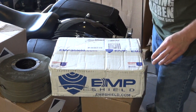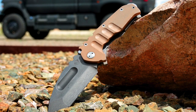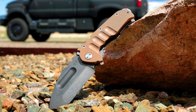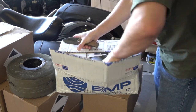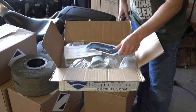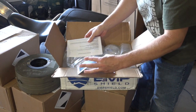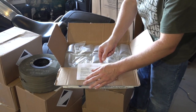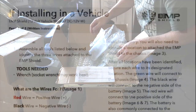All right guys, I'm going to unbox this here. By the way, this is my Medford Praetorian Ti — I wasn't sure what I thought of this knife, but I love it. So this is the box that came in, shipped via UPS. What it's coming with: it has a thank you card, EMP Shield, and installation instructions. I've already done some research on that, so I'll show you guys those instructions.